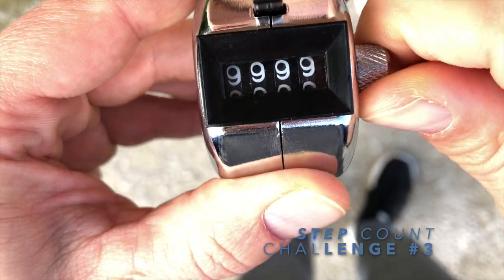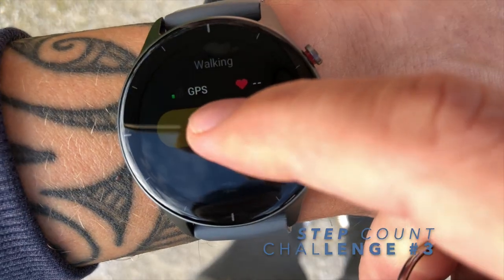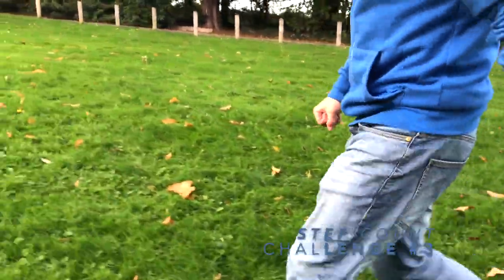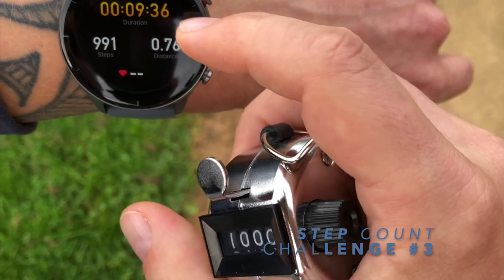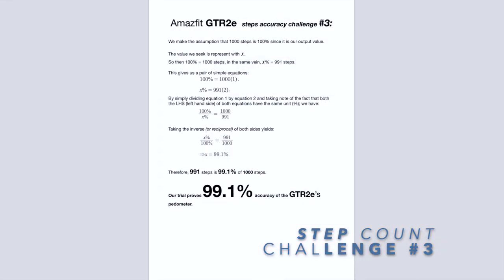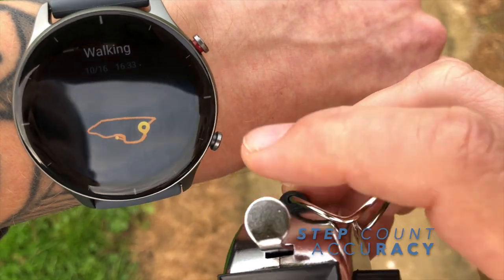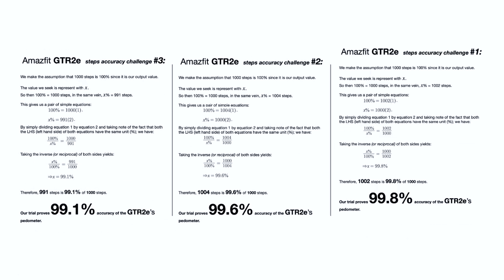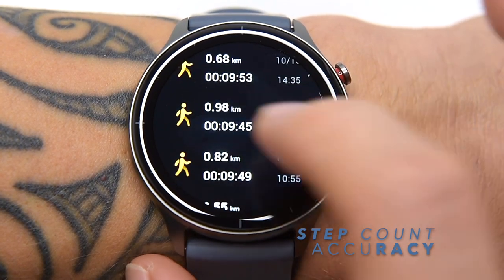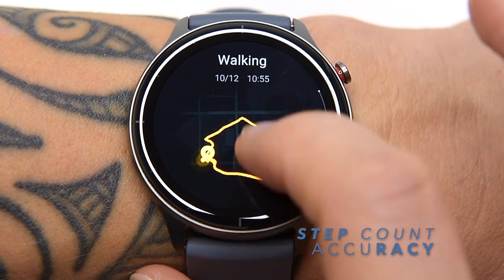On the third attempt I took some random stride steps, and the GTR2e counted 991 steps — giving 99.1% accuracy. If step count is important to you, then watches from the Amazfit GTR series are the right choice. As you can see, this watch has been very successful in interpreting data from its motion sensors — basically ignoring any motions not associated with walking, giving a very accurate outcome.